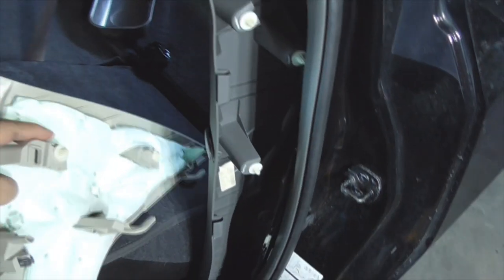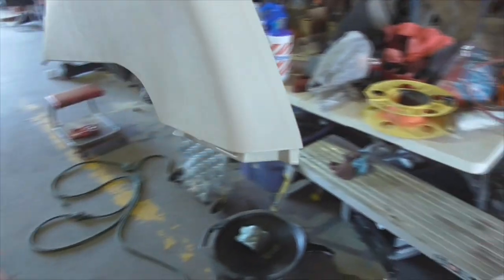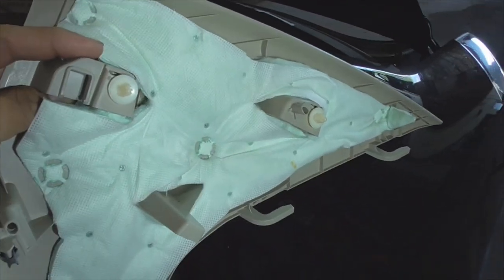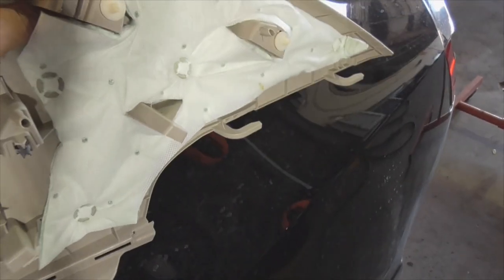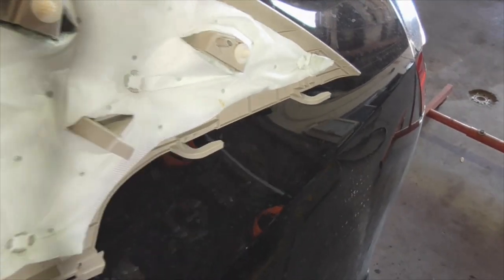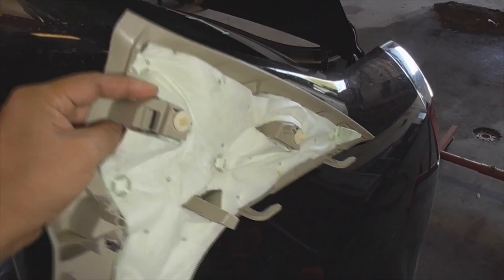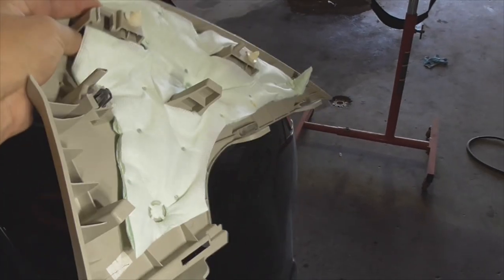Moving on to the panel up by the C-pillar — this is what it looks like on the inside and here's where all the fasteners are located. Take note of where it sits up on the rear deck — it's got two hooks there, so do not pry it from the bottom, pry it from the top. It'll pop off like that — just scoot it over a little bit, shift it back and it comes right off.